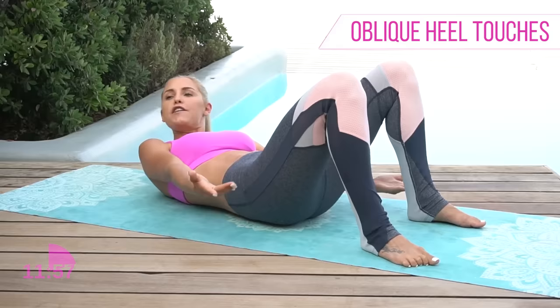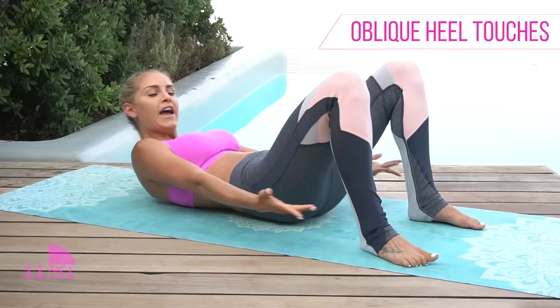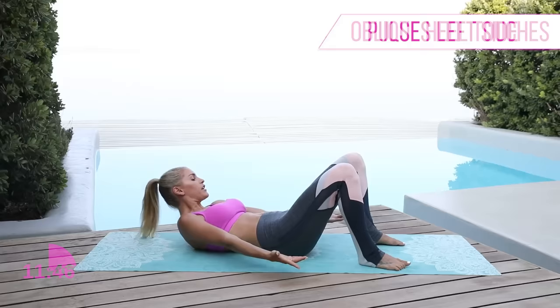Make sure after you finish every single workout that you hashtag ICanFeelTheBurnRebecca and tag me on Instagram — Rebecca Louise Fitness — so I can give you guys a high five and tell you what an awesome job you're doing. We also have lots of recipes on there, motivation, and tips.